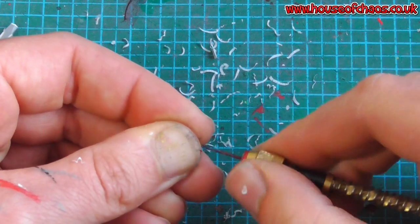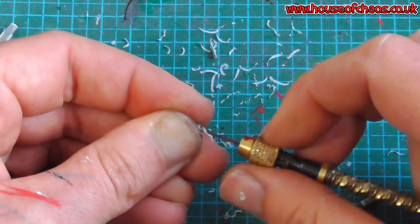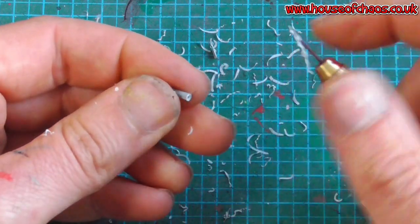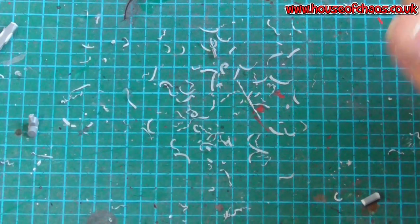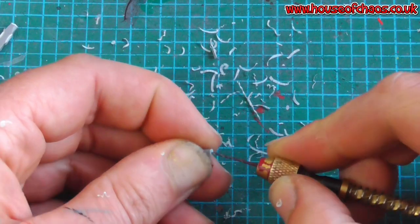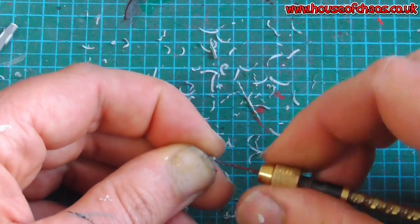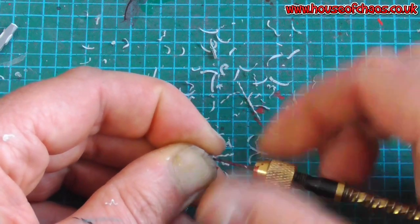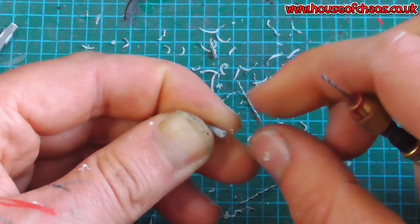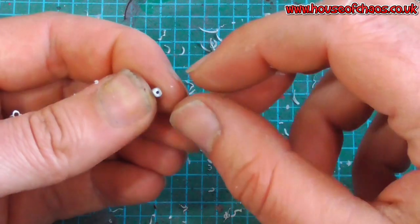I hear you ask: why are you doing that? It's because I want to put my candle wick in there. You can stick something on the surface and use it as a candle wick - that's totally fine - or you can drill a hole and put the wick in, which will last probably a bit longer and is not likely to get knocked off. So I'm just going to drill a small hole with a relatively small drill bit.